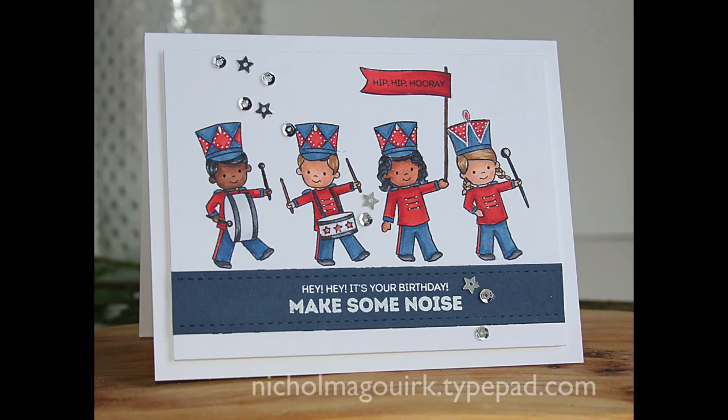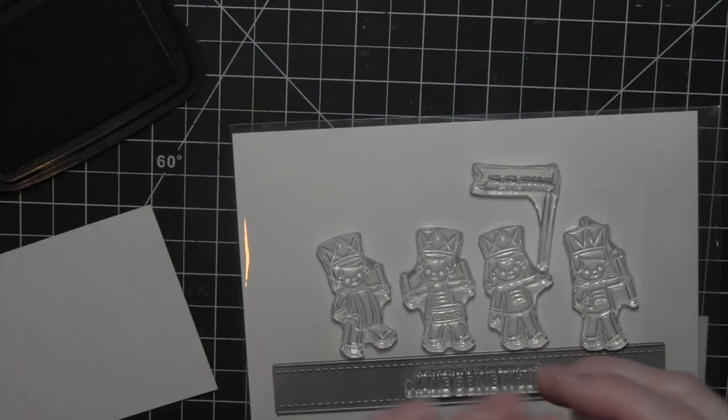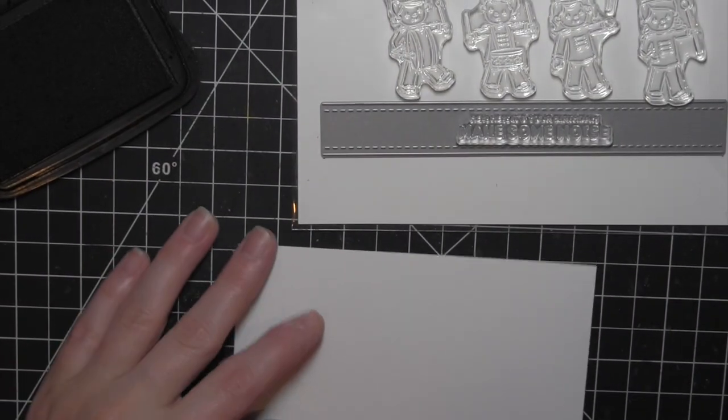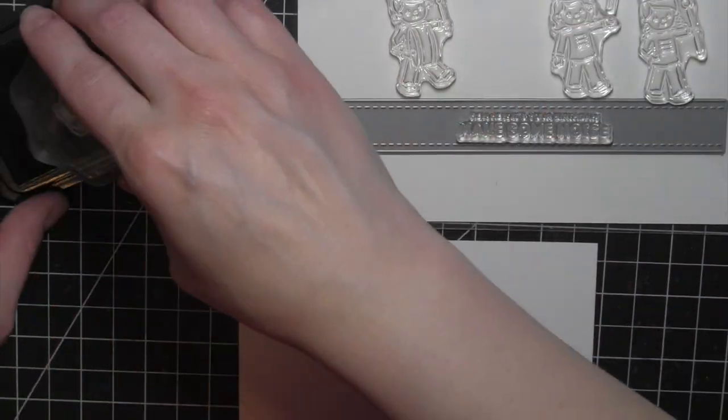Hi there, it's Nicole for Simon Says Stamp, and today I have a card featuring the Stamp Timber Simon Says Stamp and W Plus 9 collaboration stamp set called Band Camp. It's this darling set of little band kids and lots of fun greetings that you can mix and match to create lots of different cards.